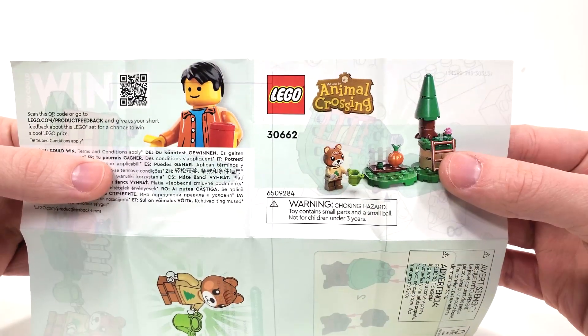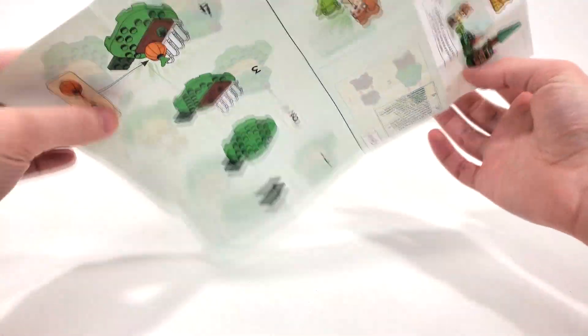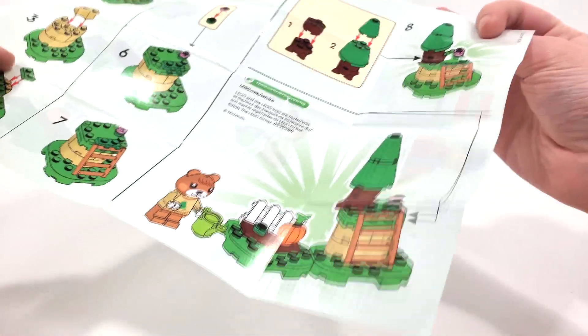Quick peek at the instructions — we get the same ugly render style win information. Build it from the front, build it from the back, no advertisements.